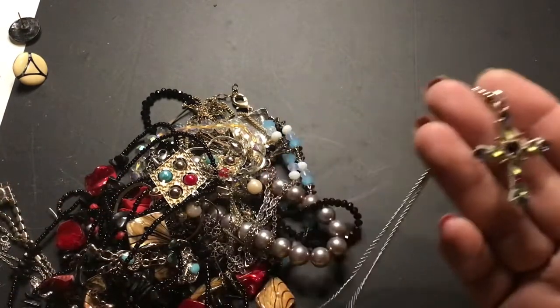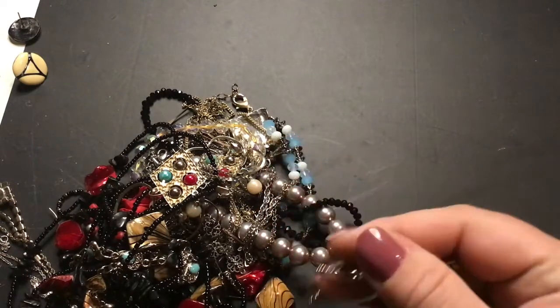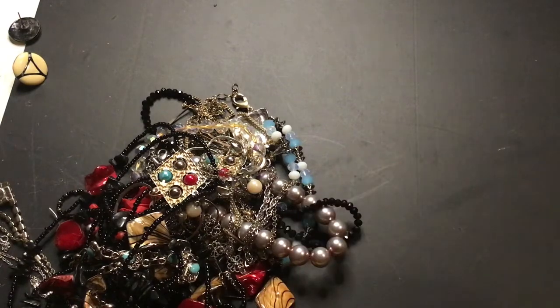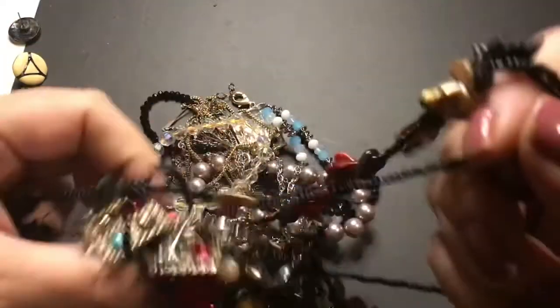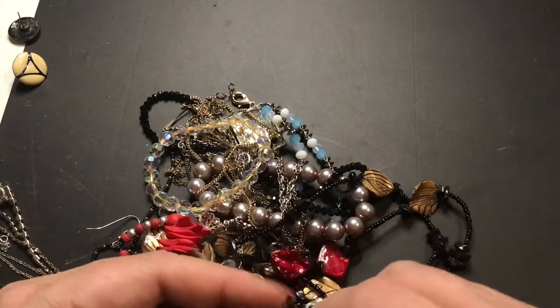Very beautiful cross — all the stones seem to be in it. That's pretty. Dyed shell — looks like I got a pair of earrings here.